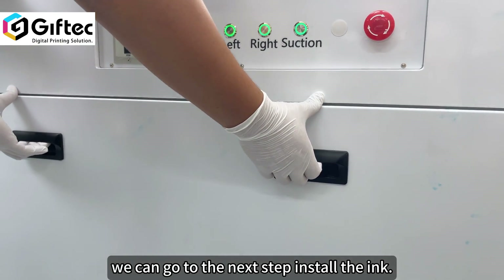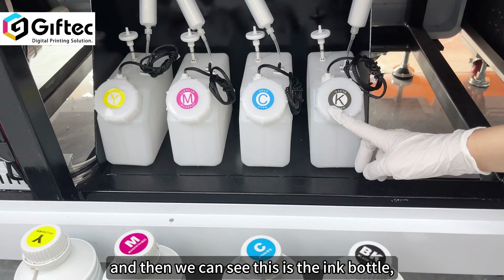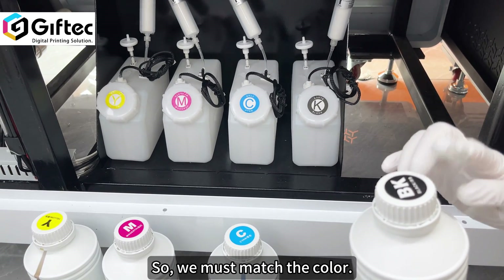Install the ink. First, open the cover. Then we can see the ink bottles. We need to put the ink inside, and we must match the color.